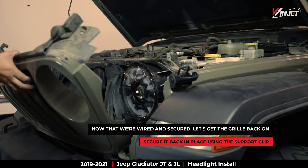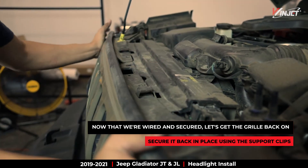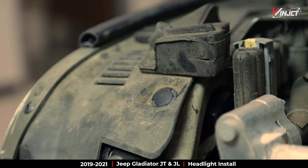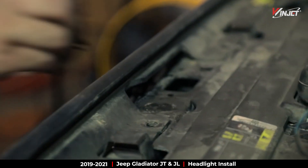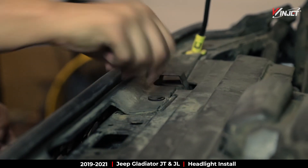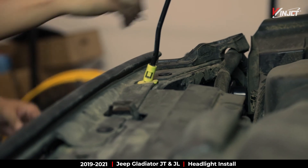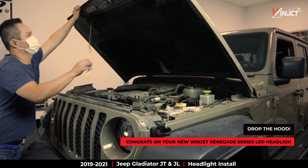All right, time to reattach the grille. Just line it up and using the same tension clips, lock it back into place. All right, drop the hood — that's it.